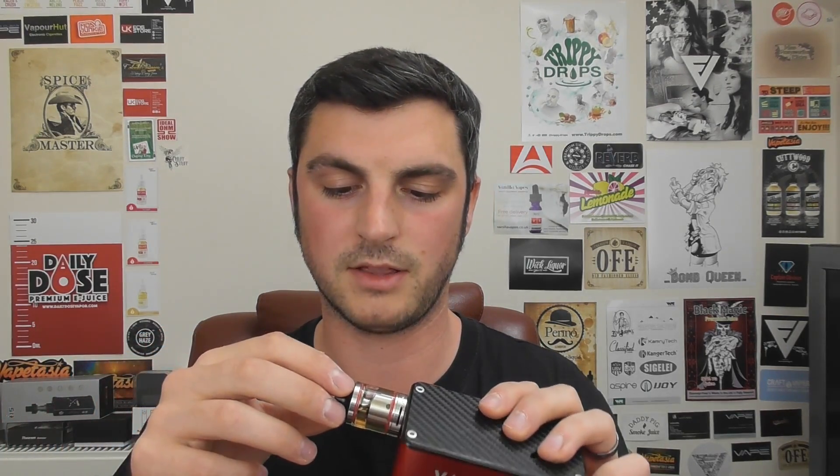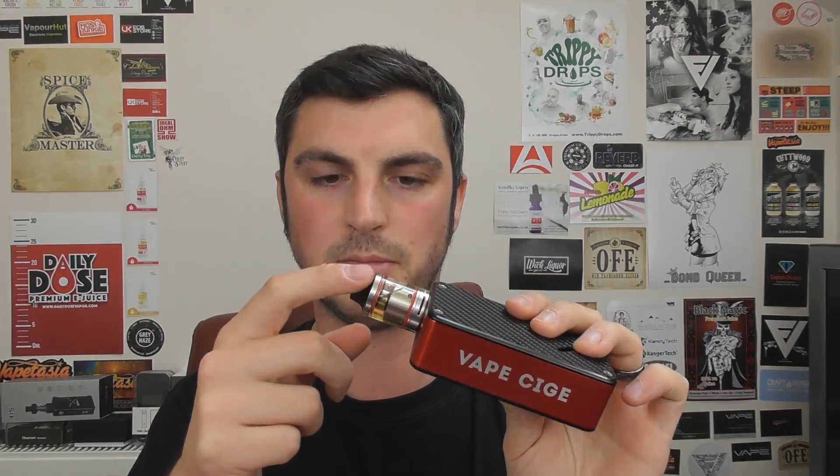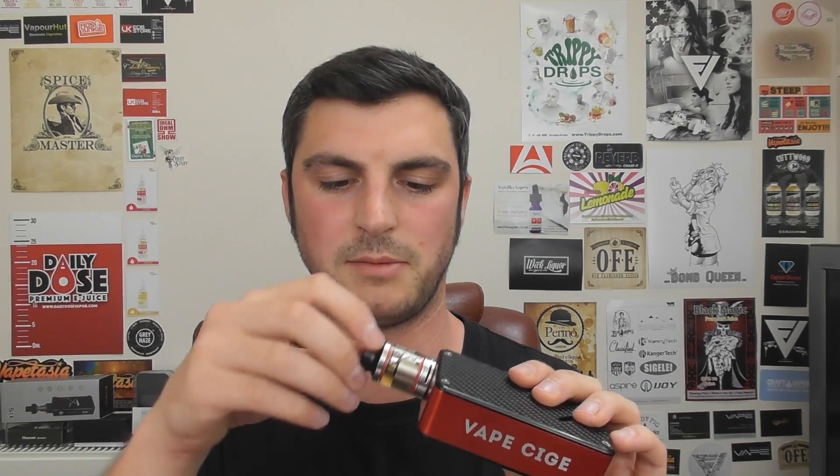The only other thing I would say is this drip tip — the drip tip unscrews completely to make the top fill. I recommend not tightening this too much, otherwise you might have trouble getting it off because it gets a bit slippy and smooth. There's absolutely no benefit to getting it really tight — as soon as you get tension, a tiny bit more, and you're done.